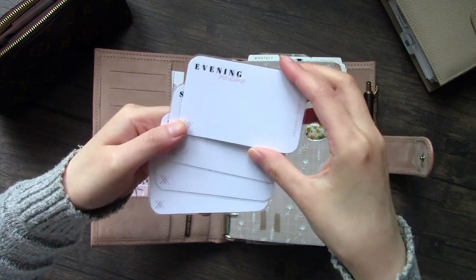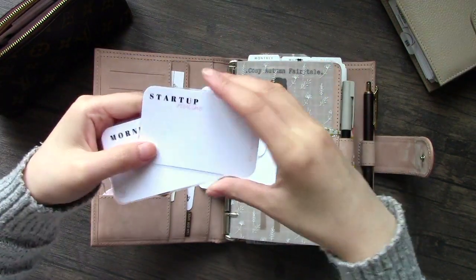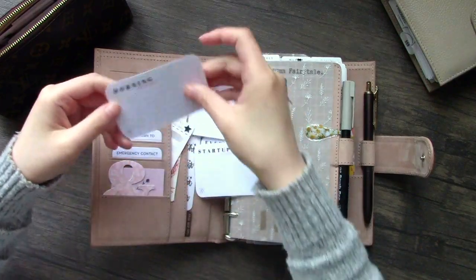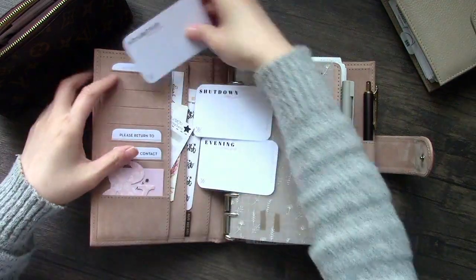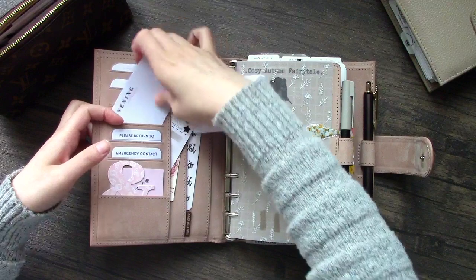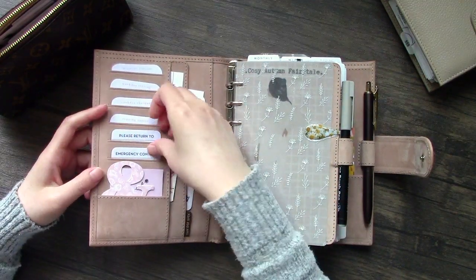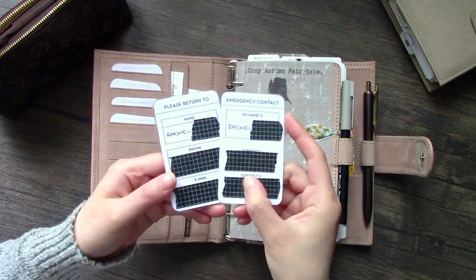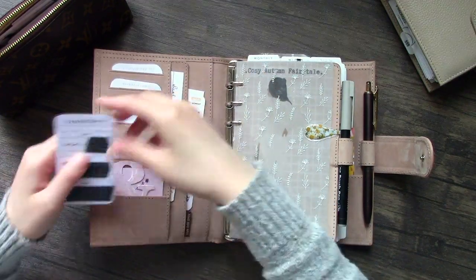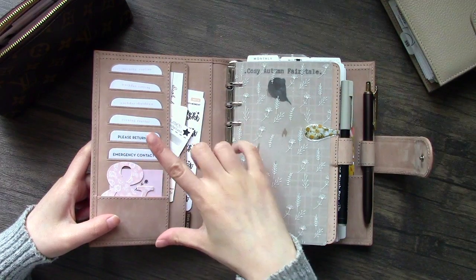First up is my evening routine - I've done this back to front. Evening routine, shutdown routine, startup routine, and lastly my morning routine. I've got these cards in the card slots. For the customizations, I normally edit this side when ordering from BDS because sometimes six card slots is a bit too much, but I kept it as six this time and it's worked out well. The cards are just four, and then I've got the please-return card and emergency card from Alibi Design Studio - these are freebies.